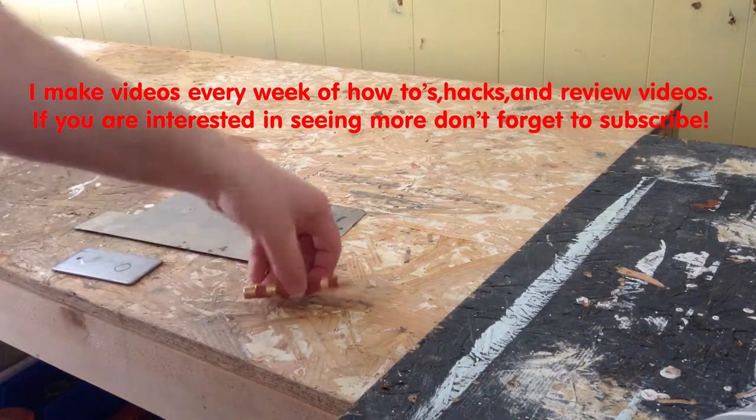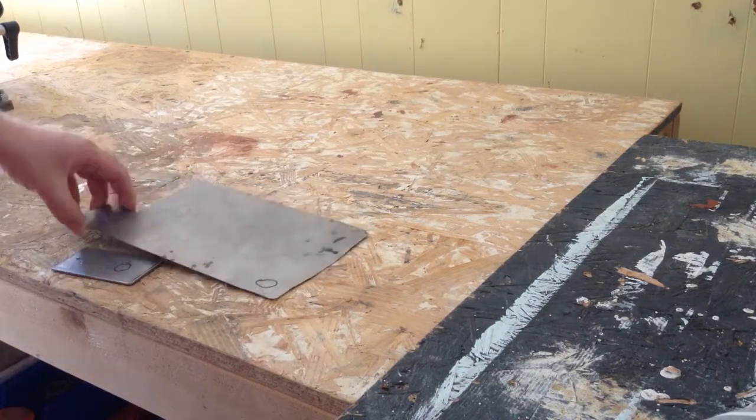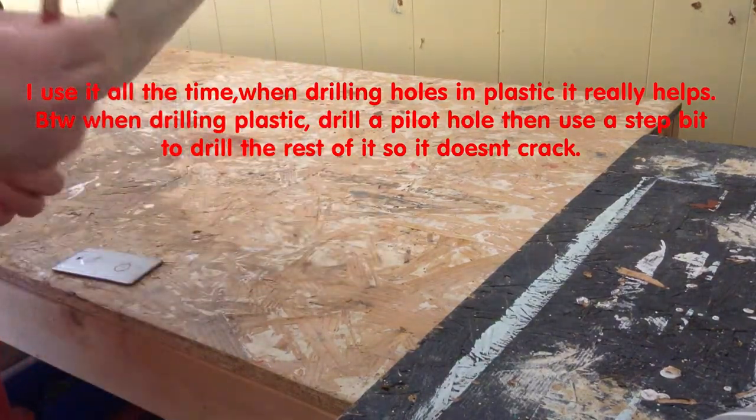Today I'm going to do a review of the Harbor Freight automatic center punch. It doesn't come with this red design — I did that myself. It's actually surprisingly effective. I've had some other cheap ones, and they just don't work very well.